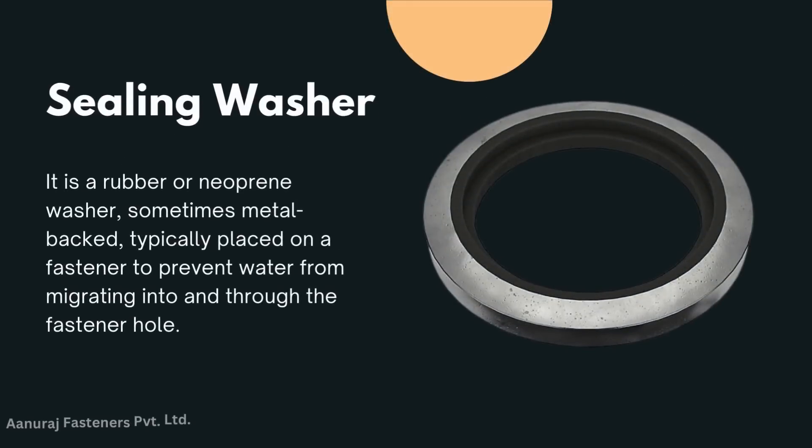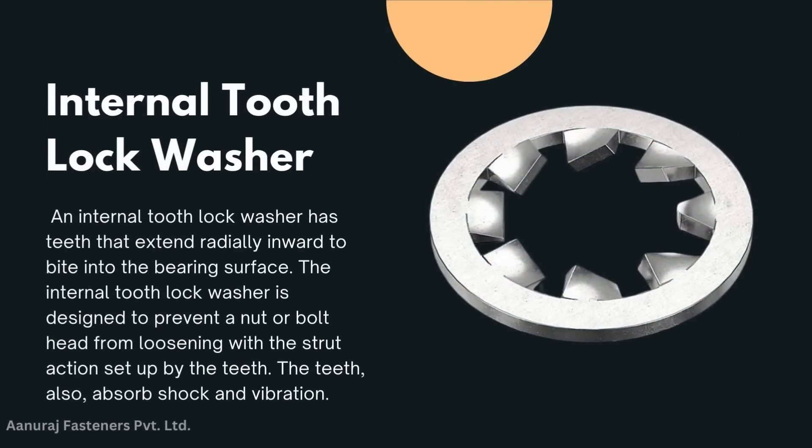Sealing washer: a sealing washer is a rubber or neoprene washer, sometimes with a metal backing, typically placed over fastener parts to prevent water from penetrating into and through the fastener.